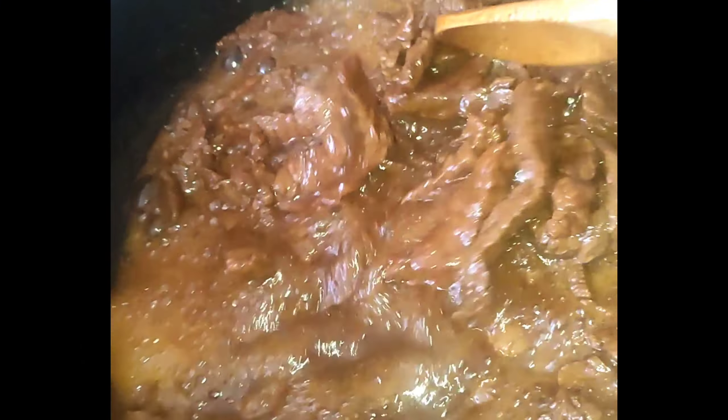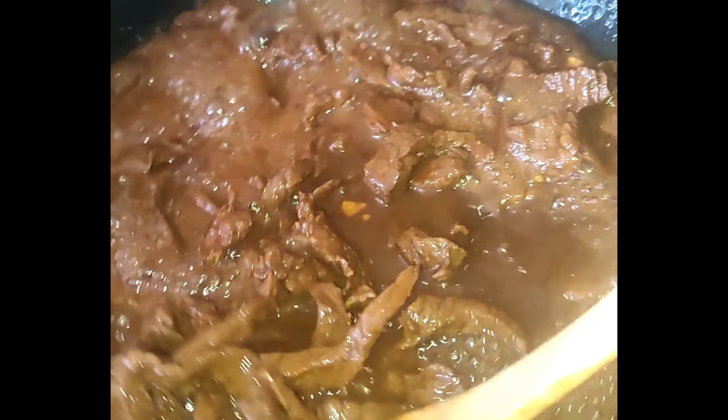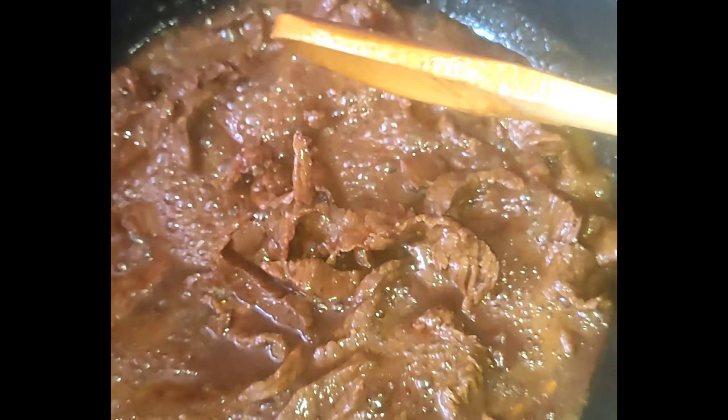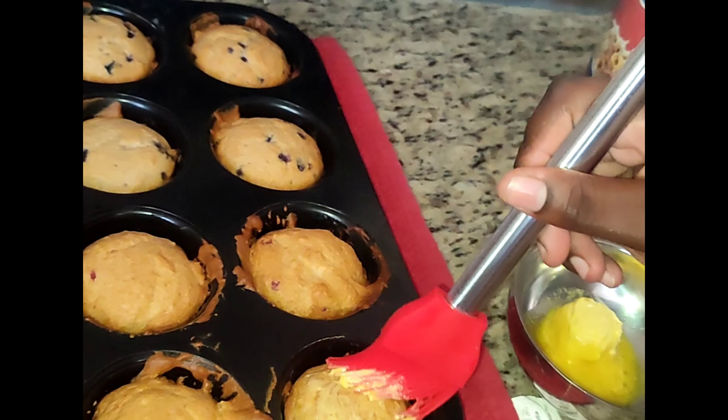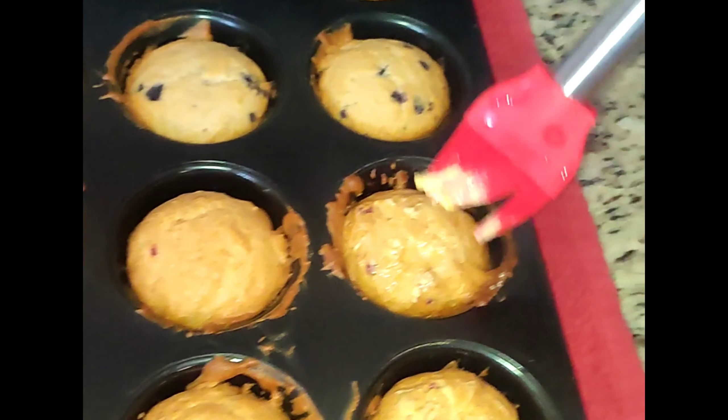Guys, I didn't even plan on doing a video — I just started doing some little clips and put it together to share a Sunday in Amanda's kitchen. Now for the pepper steak, I didn't even put in the little seasoning yet because I don't like when the seasoning cooks out too much. But even though I wasn't in the mood, everything just came out well.